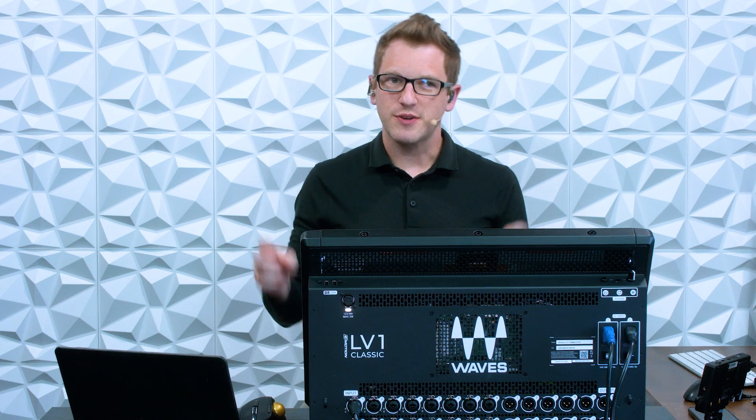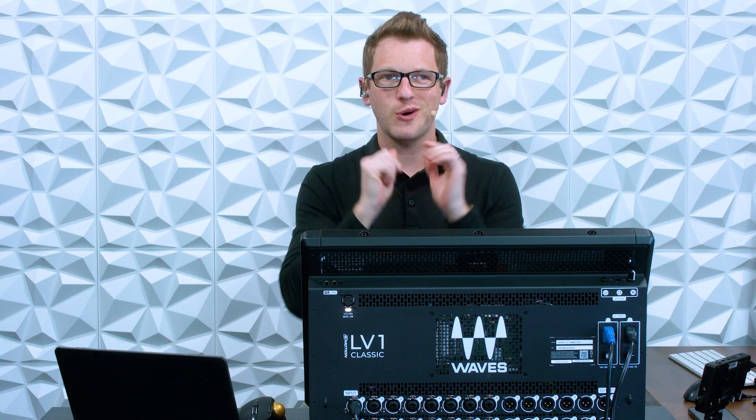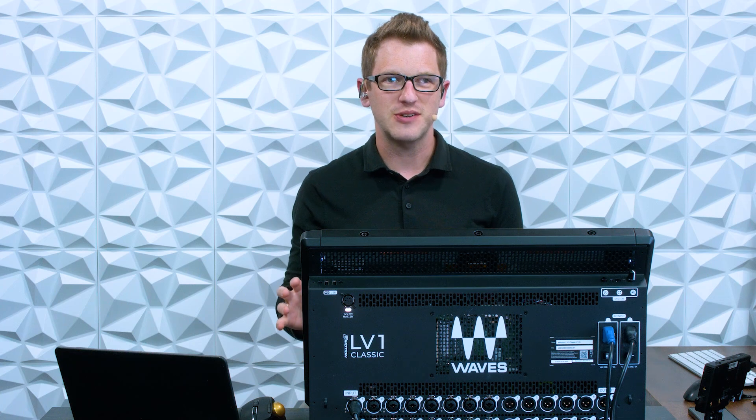Hey there! My name is Drew Brashler and in this video I want to talk to you about my three favorite things to purchase after you get your LV-1 from Waves. Now if you're brand new to my channel, I'm all about helping you feel more confident with your production gear no matter where you're starting from. So let's go ahead and dive in.